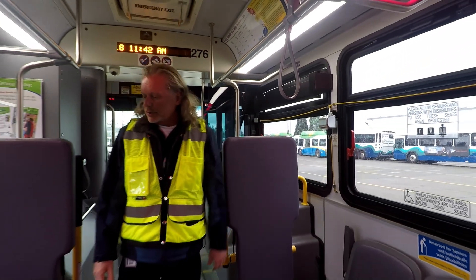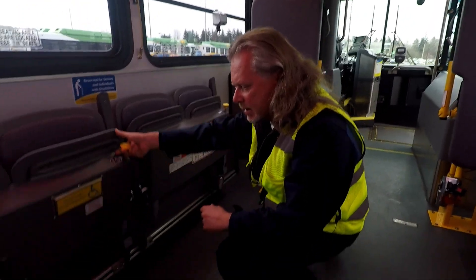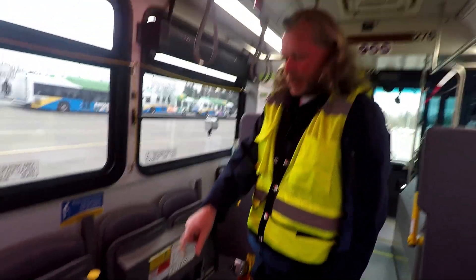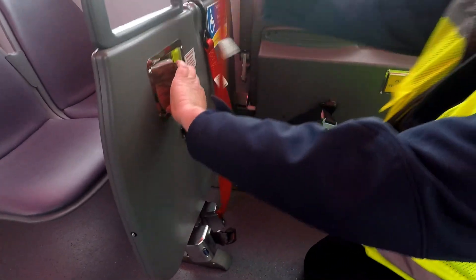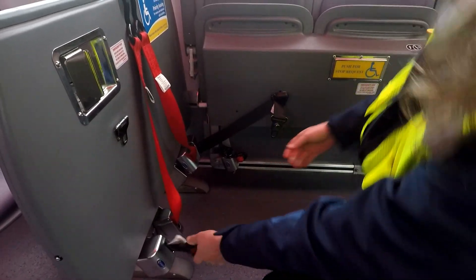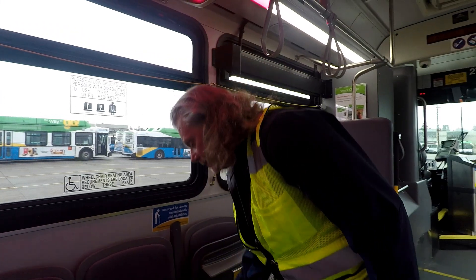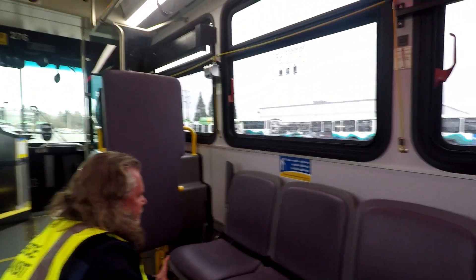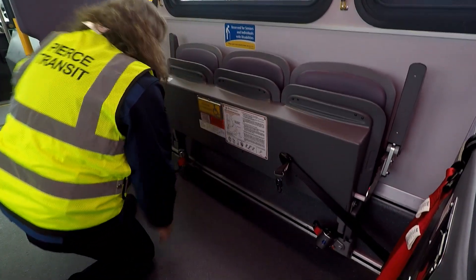We also have the regular wheelchair securement. We need to check both of these. There is a lift-up seat here — lift up the seat here — and we've got a wheelchair strap there. Back here, we also have straps — make sure they're here, make sure we know how to operate these, and make sure they're not tangled. We have seat belts here and here, and also this one here. Check this other side — make sure it works properly. Got our strap here, push that little lever in the back. Works good. Here's our floor attachment, make sure we're good here.